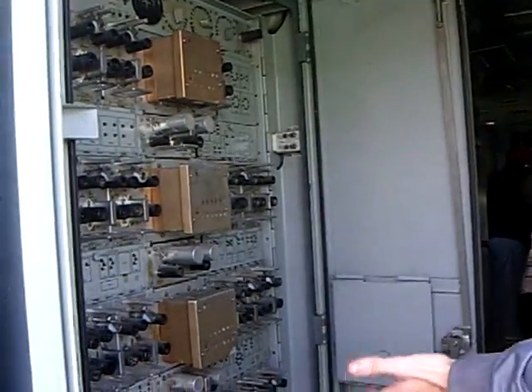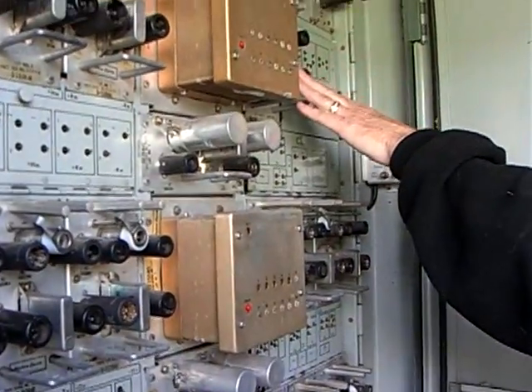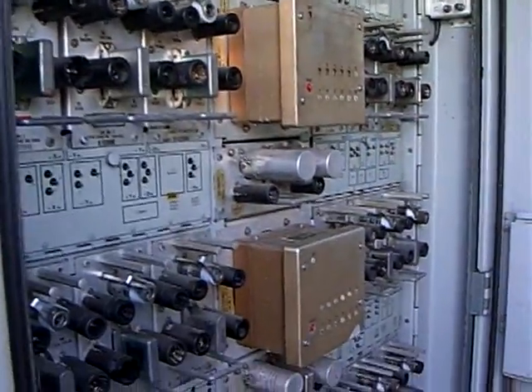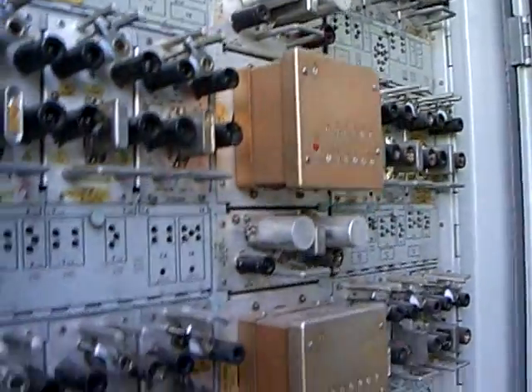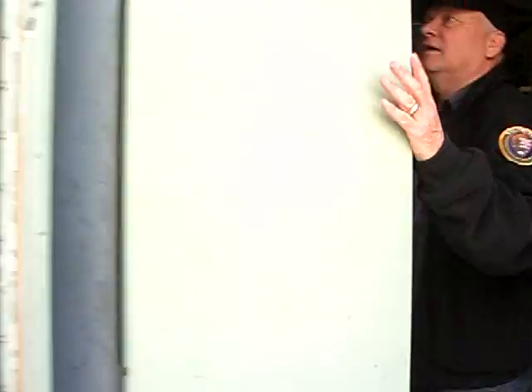What happens if one of these parts actually breaks and you right now have to replace them — where do you go for something like that? These have not worked in a long time. These electrolytic capacitors have broken down a long time ago. We cannot turn on plate volts at all; we can turn on the AC power just to get filament voltage, but we cannot turn on plate volts. You'd have to go to an antique restoration shop.